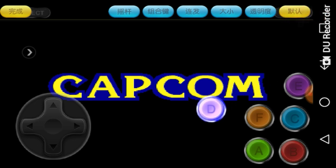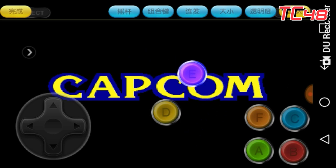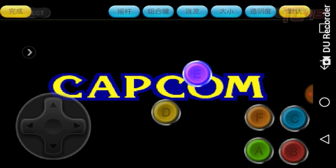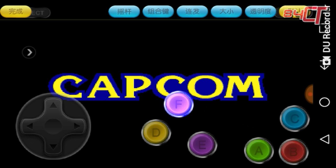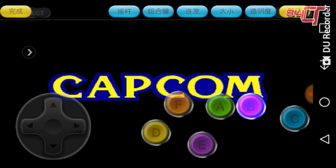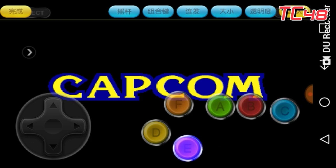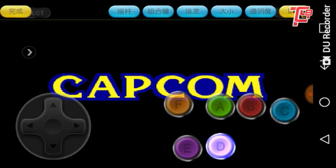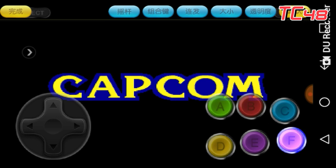On this first option you can actually move the button however you want. Just to let you know, A, B, and C are the punches; D, E, and F are the kicks. Let's organize them how we have them on the arcade: A is the light punch, B is the medium punch, C is the strong punch. The same for the kicks: D is light kick, E is medium kick, and F is the strong kick.